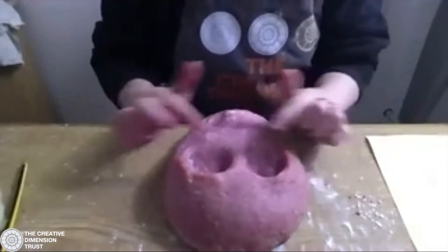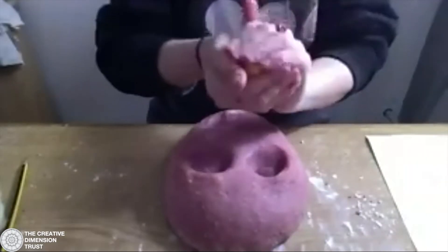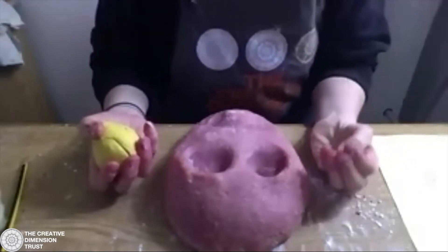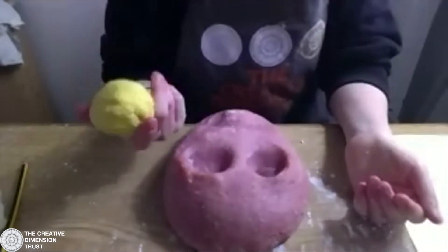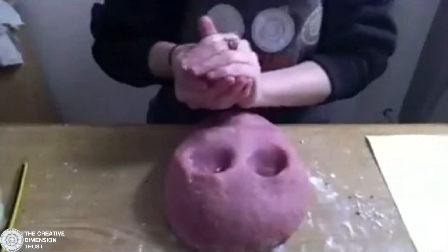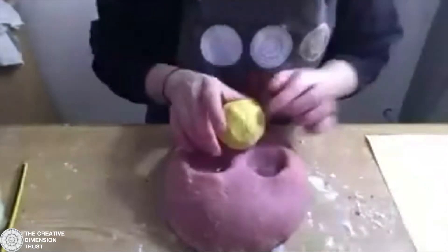The next thing I want to do is create a nose. The bigger something is, the more character it has — that doesn't necessarily mean features have to be big, it's more that they're exaggerated. So if I want something with a small nose, maybe I do a tiny nose. But this one I'm going to do quite a big nose and I've chosen yellow playdough. I'm just going to put a big round nose in the centre above my mouth and underneath my eyes.